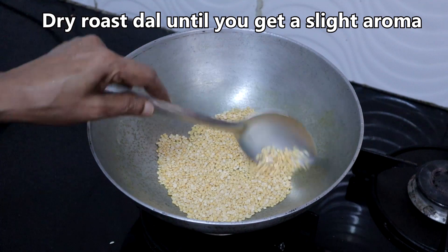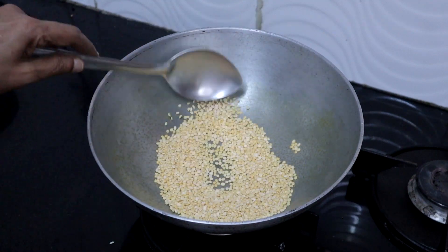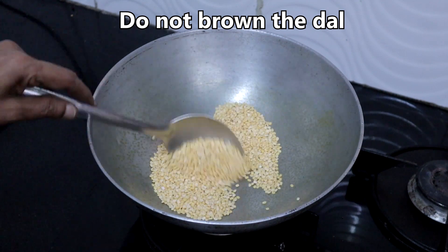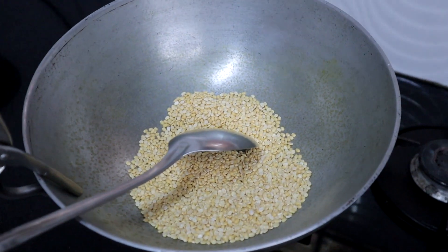Dry roast the moong dal until you get a slight aroma of roasted dal. Do not brown it. Once done, wash it and keep it aside.